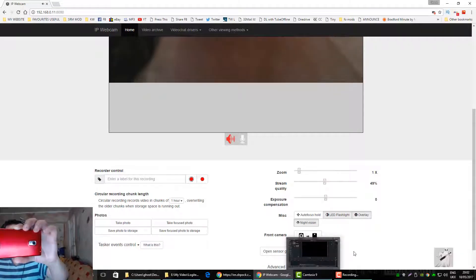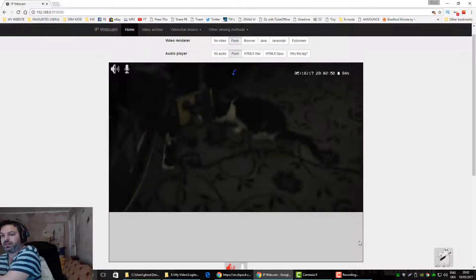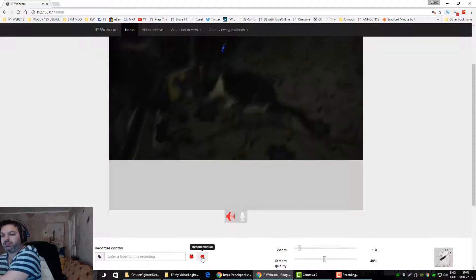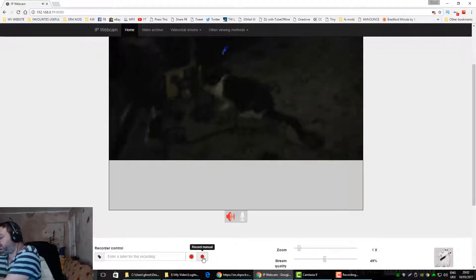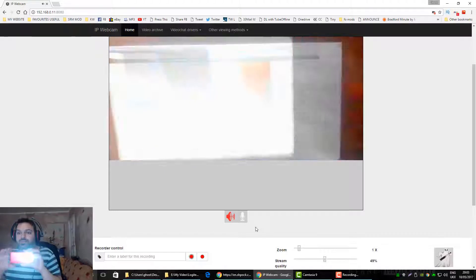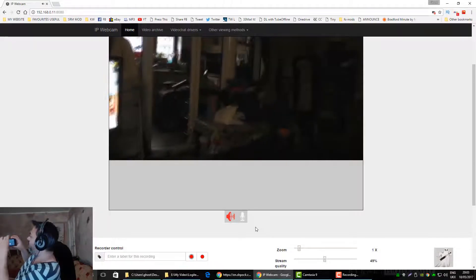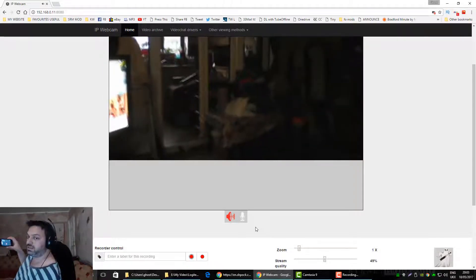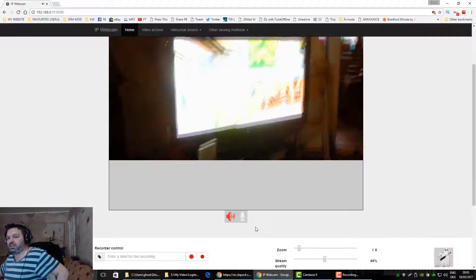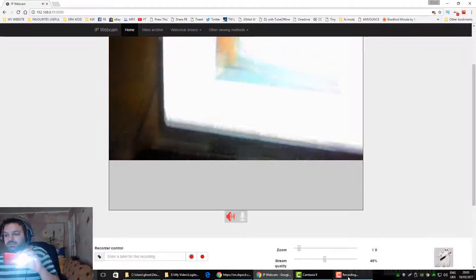So that's all happening on my local network at home. There's also a record button, which can be set to record wherever you want. This can be used as a CCTV camera — you could mount this in your living room, go to work, and you've got a webcam slash CCTV camera. I've actually got my actual CCTV cameras on the telly there too, but this is a great alternative.